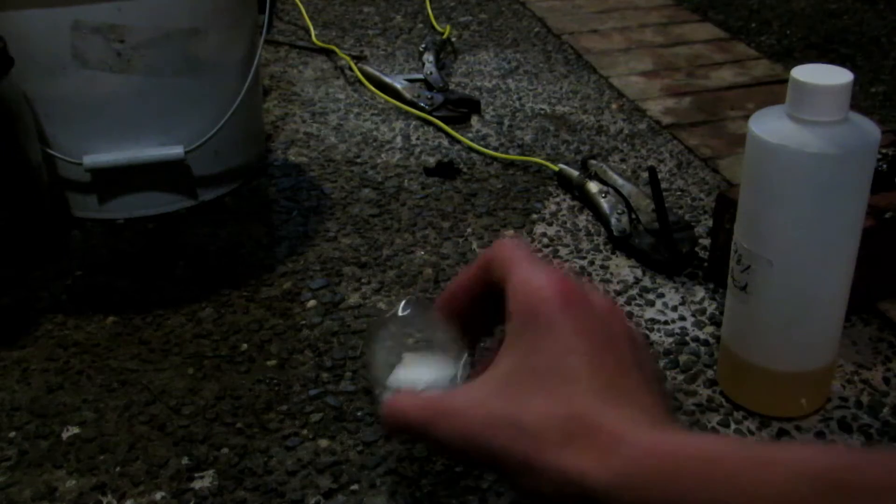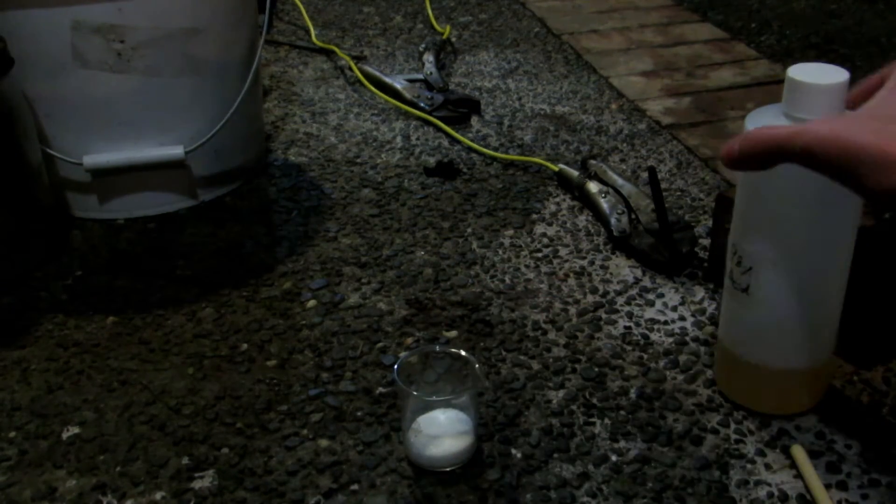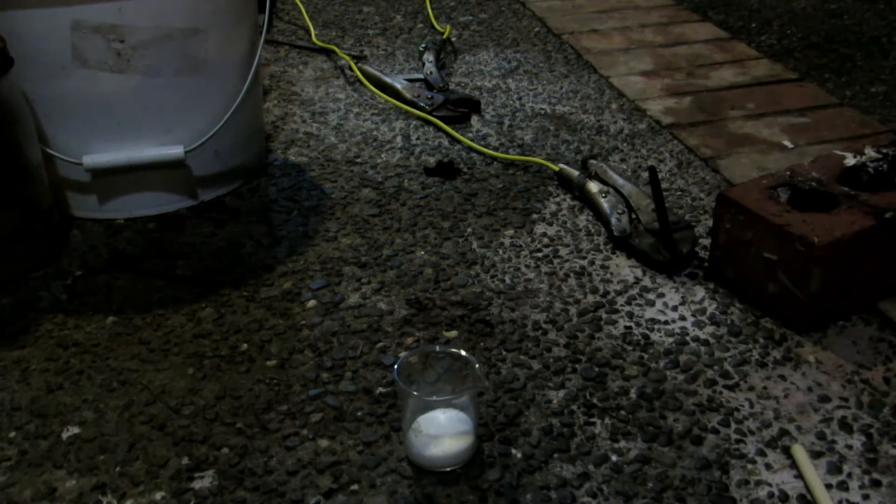I have exactly 10 grams of sugar here, just regular table sugar, and some concentrated 98% sulfuric acid which is slightly yellow due to impurities. We actually distilled this in a previous video. It's slightly yellow because there was some extreme bumping and some impurities from the boiling flask came over and discolored it, but it's relatively pure — pure enough for almost every application. You can check that video out on how to distill it.